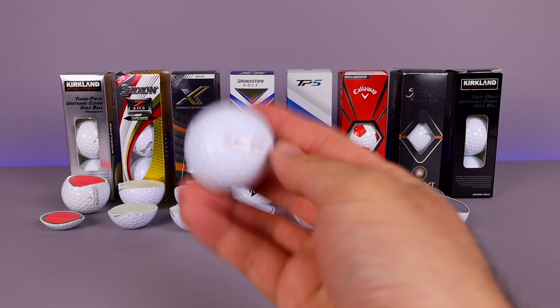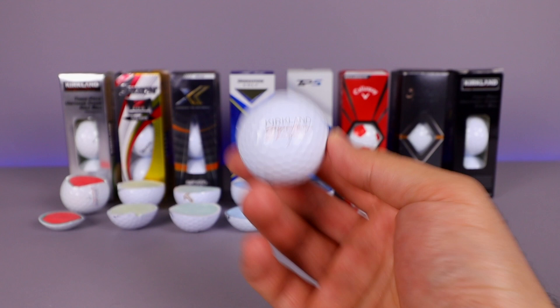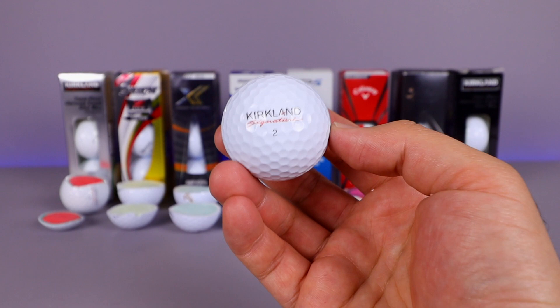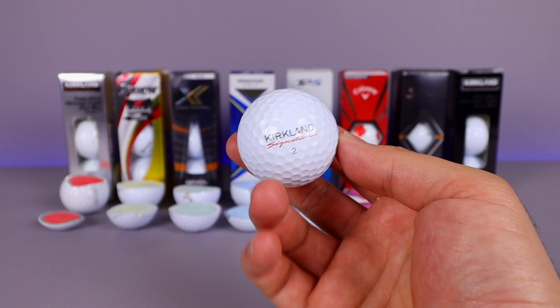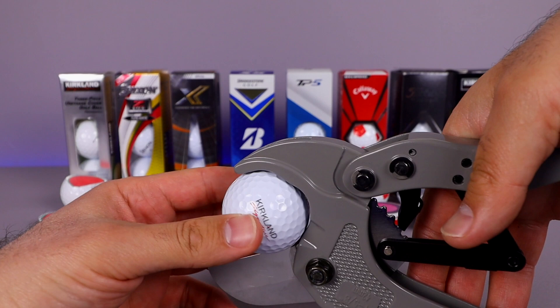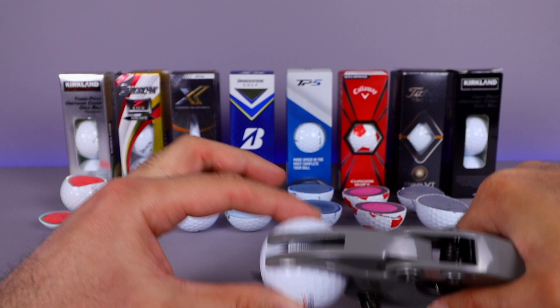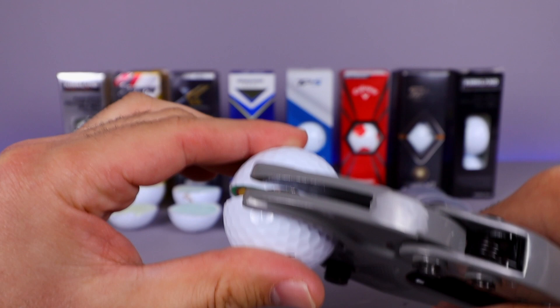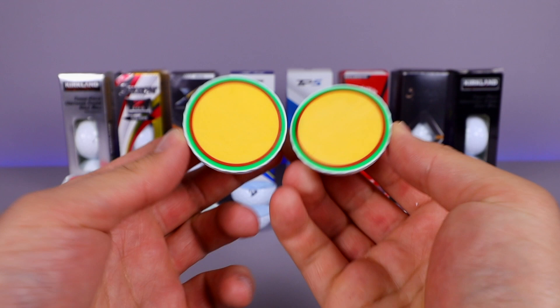Now we move on to the Kirkland Signature four-piece golf ball. This one is not available for sale anymore at retail — you'll pay bigger prices on eBay. But Titleist was definitely upset when this came out because it performed so well — it was one of the top-performing golf balls a couple years ago, and it is a four-piece interior. Let's cut this one open and see what we have inside.